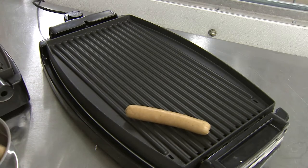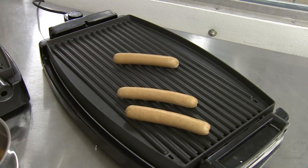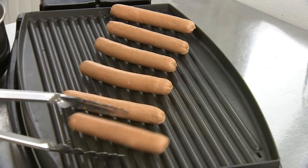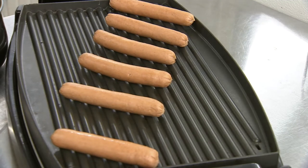Now to that all-important consumer process of cooking the hot dog before consumption. Hot dogs can be either grilled or boiled before eating.